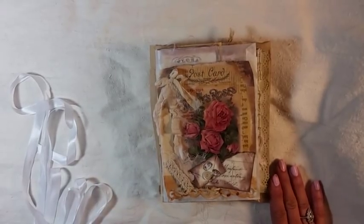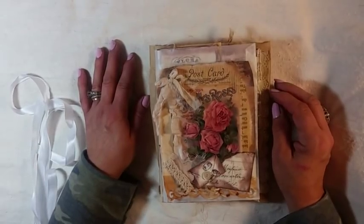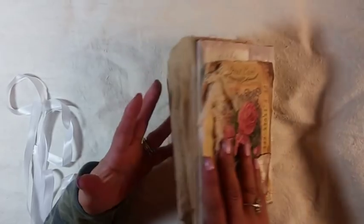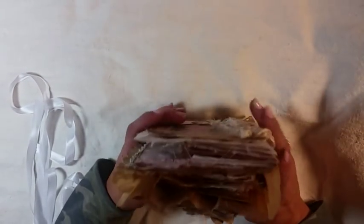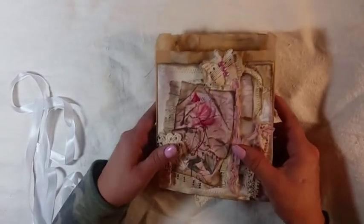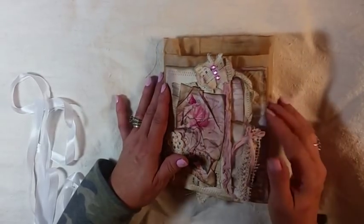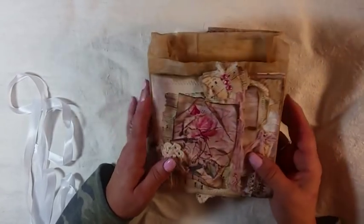Hello, my crafty friends. This is Lori Girl on the Ridge. I have a project I'd like to share with you. This actually has been sold, but I will be making some more. I was just in between journals and I just wanted to make something pretty. So I started with a 6x7 glassy and gusseted bag that I've had, and I went from there and then it just kind of got big.